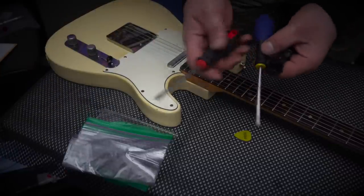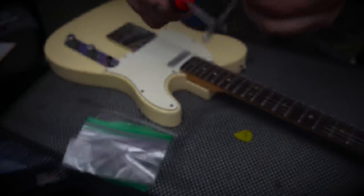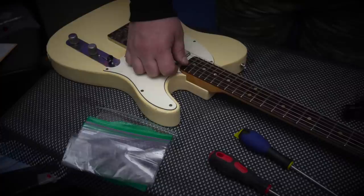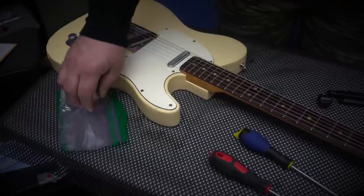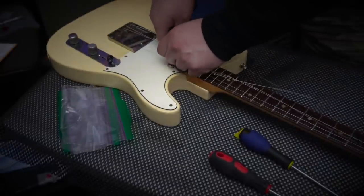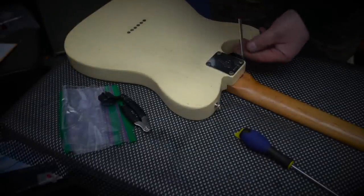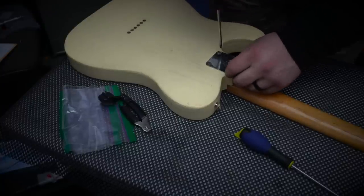I wanted to walk you guys through what I've got set aside here — a couple of different size screwdrivers. Especially with old guitars and old screws, make sure you're grabbing the right screwdriver with the correct size tip, because you can strip these out quite easily and there's no need to do that. I also have some ziplock bags for the parts and a string winder and cutter. First things first — get the neck off.